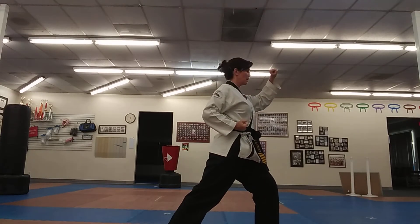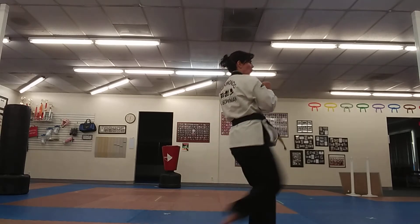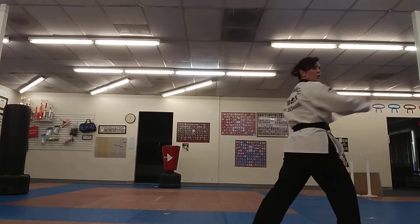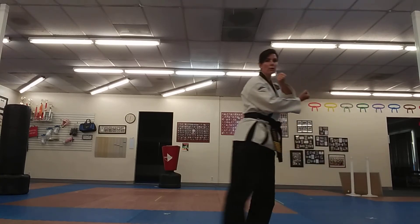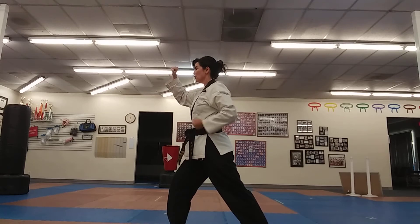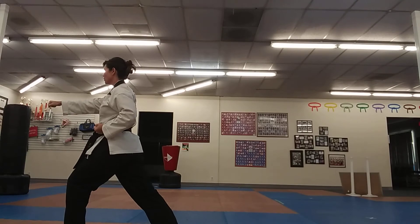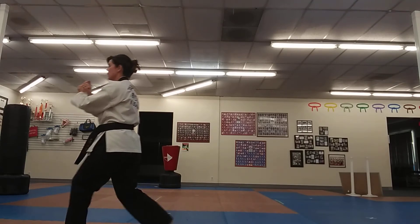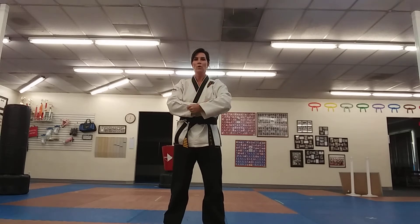From the front stance, do an outer reverse punch, front kick, then reverse punch. Now we're going to do the same thing on the other side: front stance, high outer reverse punch, front kick, reverse punch. Put your left hand on the outside so you can see it in the mirror, and push them down.